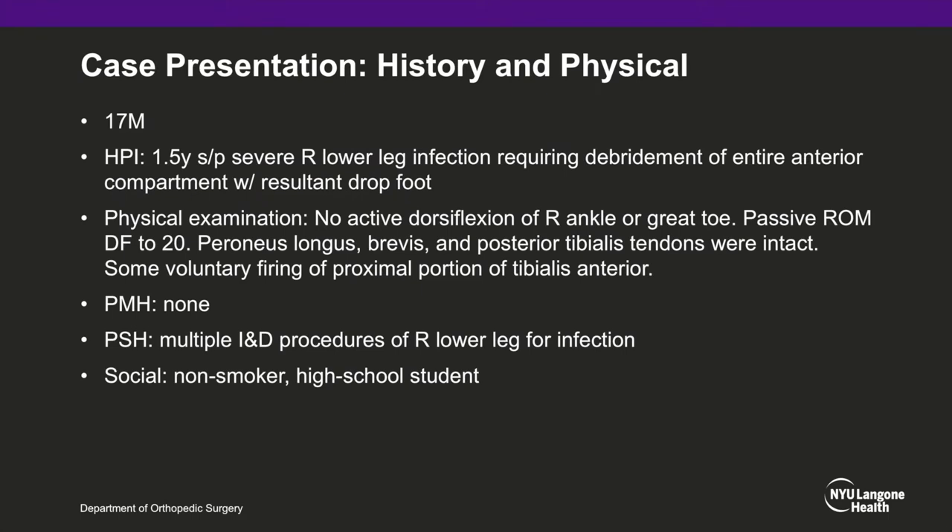The patient is a 17-year-old otherwise healthy male who had developed a severe right lower leg infection requiring debridement of essentially his entire anterior compartment musculature, leaving him with a functional drop foot. Sixteen months after his final surgical procedure and debridement and complete resolution of infection, he was indicated for a gracilis-free flap and tendon transfer procedure in an attempt to restore his ability to dorsiflex.